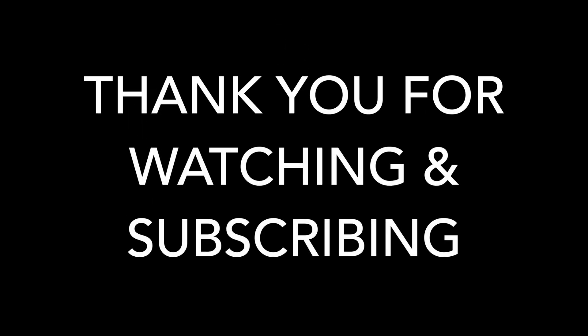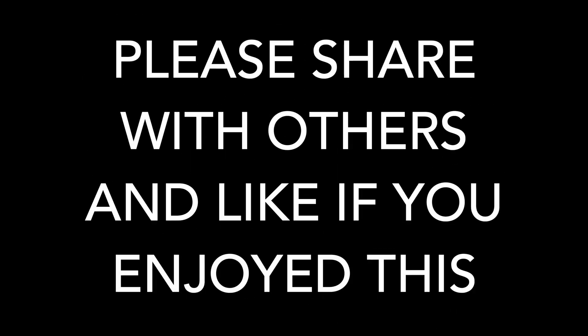Thanks for watching. Look forward to sharing more with you — do subscribe and share with others. Hope you like this video. Thanks.